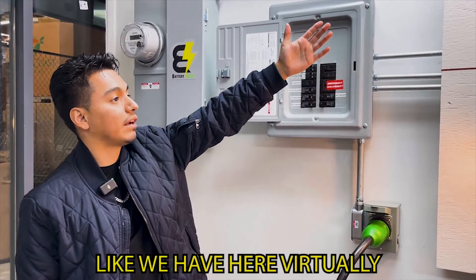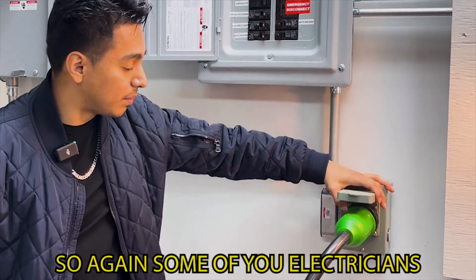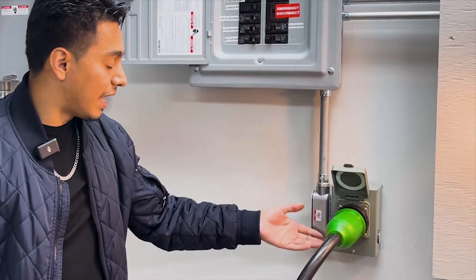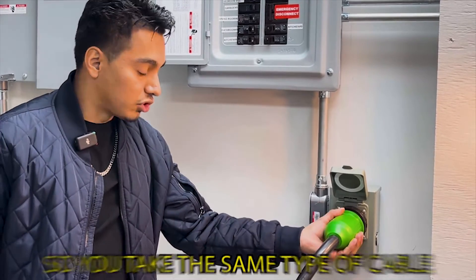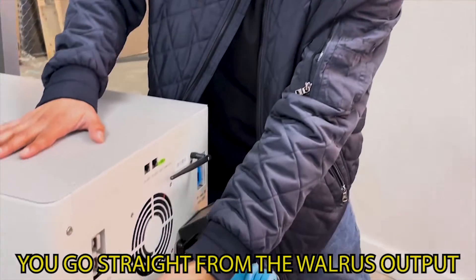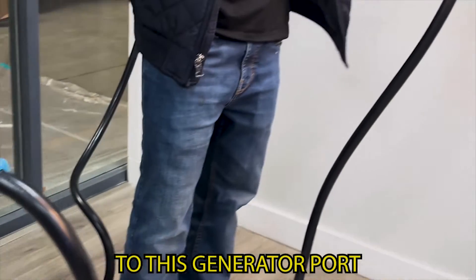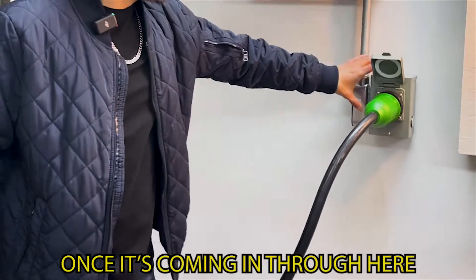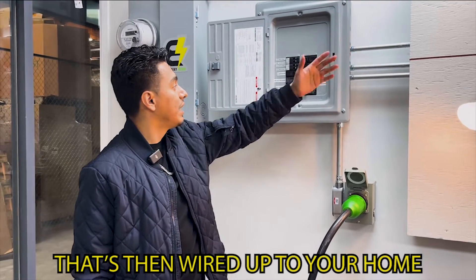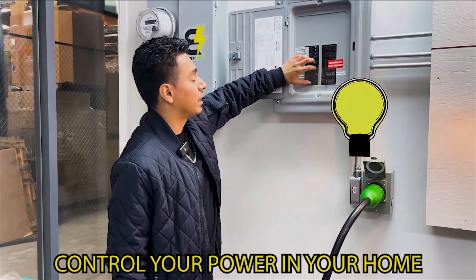This sub panel is not directly connected to your main electrical panel — it has breakers that are wired up to your home. We also have a generator port here. Electricians or DIYers may recognize this as a simple SS250P generator port. You take the same SS250P cable, run it straight from the Walrus output, and wire it back to this generator port. Once it's coming in through here, it's connected to the sub panel, which is then wired up to your home.